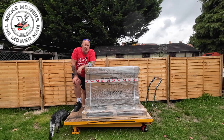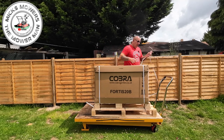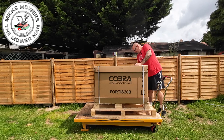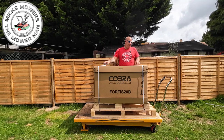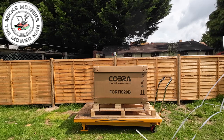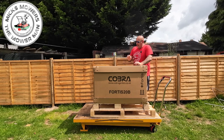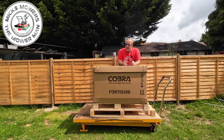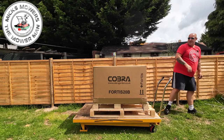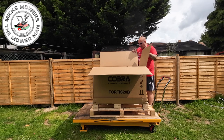When you get your nice big box from Cobra, this is how it's going to turn up - on a pallet, cellophaned up, all secure and good to go. What you can do is take the lid off and put that to one side. Inside here is your mower of course.